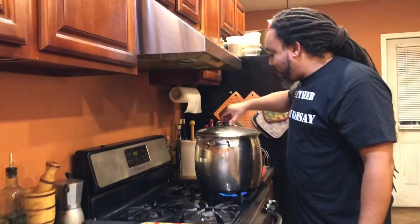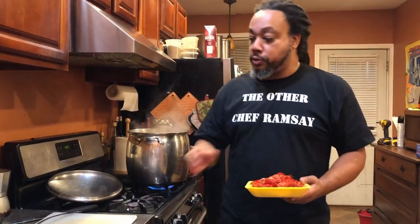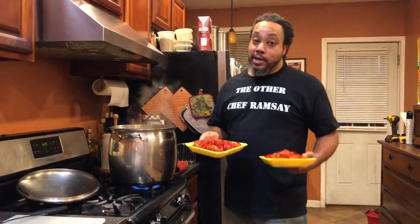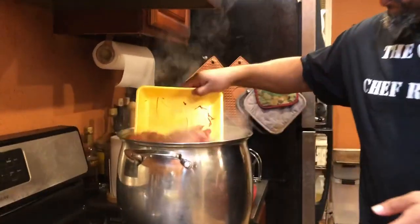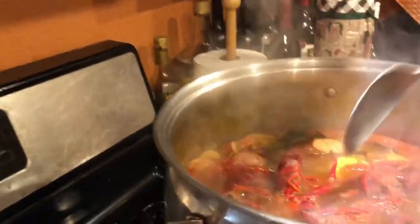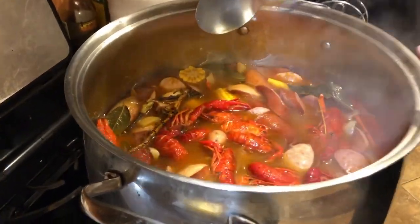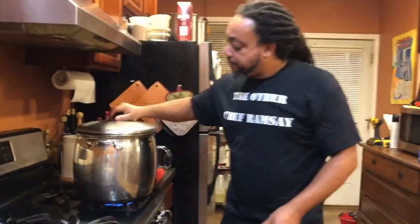Everything's been boiling away, getting all delicious in there. Time to start adding our seafood, one thing at a time. Everything is cold or frozen, so as soon as it hits the water, it's going to drop the temperature. What we're going to do is add everything one at a time, let the temperature come back up to boiling, then add the next one. We're going to go in with these crawfish right now. They're all in — just give them a little stir. You can see the water stop bubbling because that cold stuff went in there. We're going to get it back up to boiling.